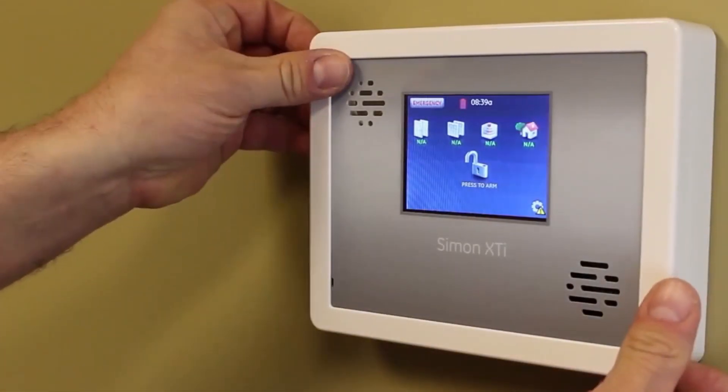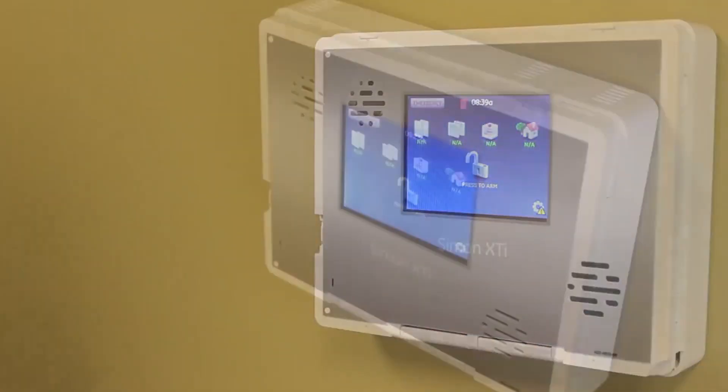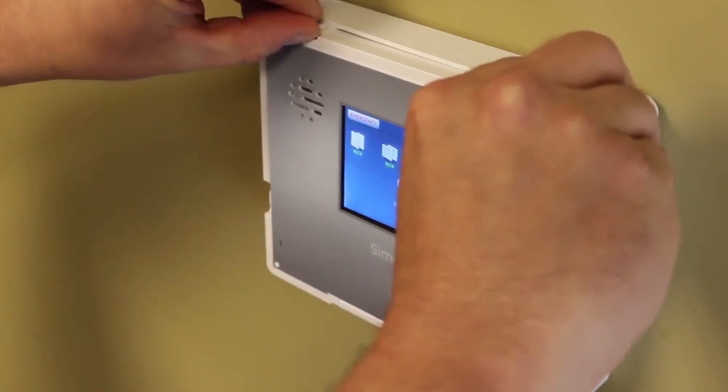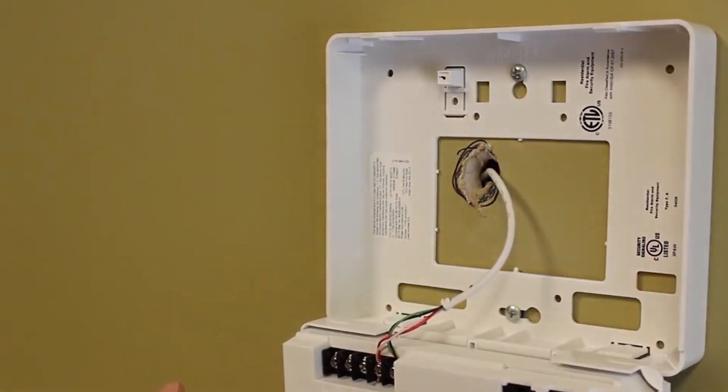Remove the trim ring from the face of the panel by lifting up the bottom right corner with your finger. Once the trim ring is removed, release the panel from the mounting plate by lifting up the two tabs located at the top left and top right of the panel.